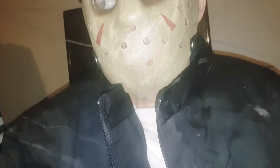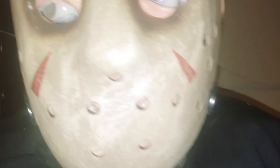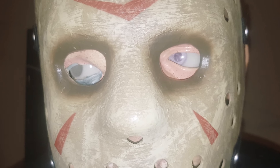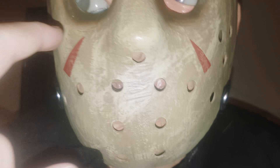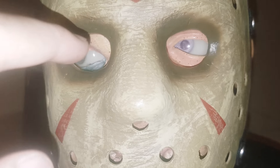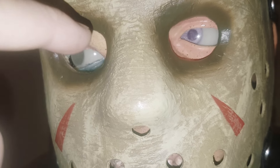Ladies and gentlemen, this is the Gray Man, and I modified my Jason. You're probably thinking what I did — you see around his eye there? I think that actually looks pretty cool. I tried to make it look like old skin was growing around his eye there.